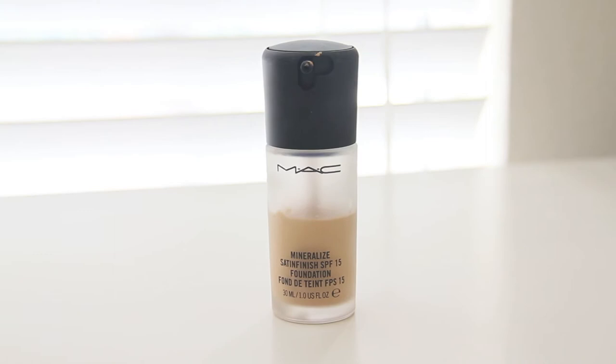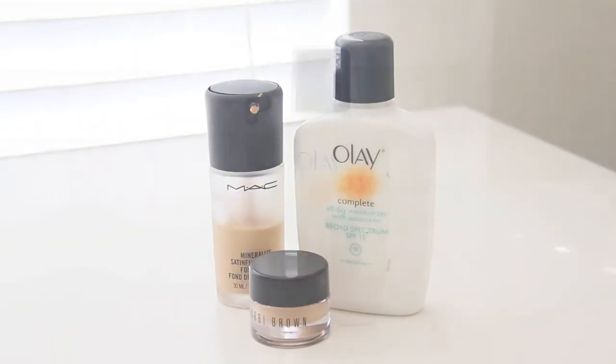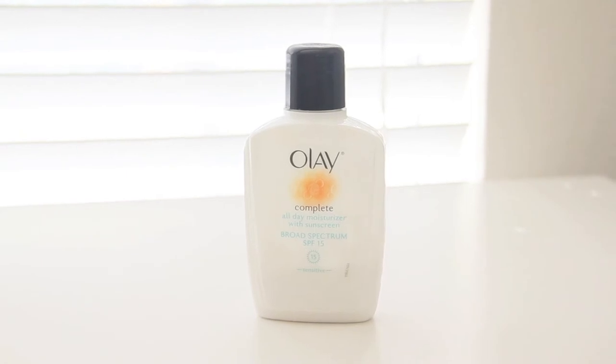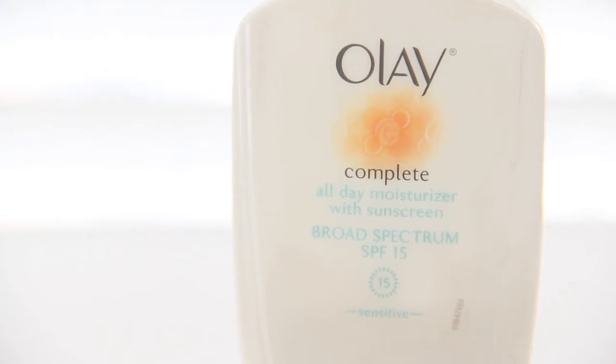To make this foundation really work its magic, I turned it into a tinted moisturizer by adding a face lotion. I like using Olay's Complete Moisturizer because it works all day, it has SPF 15, and it's awesome for sensitive skin.